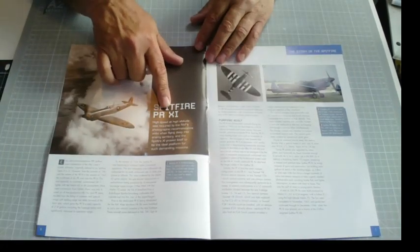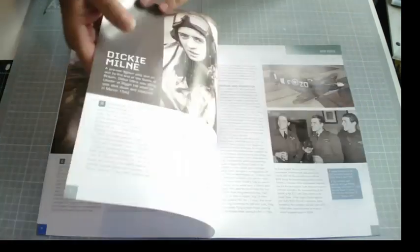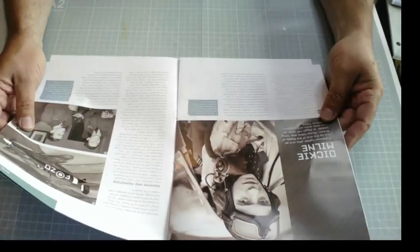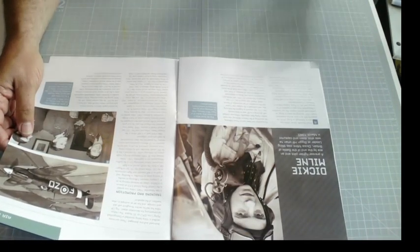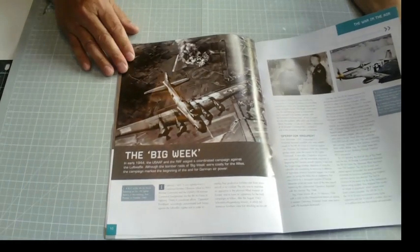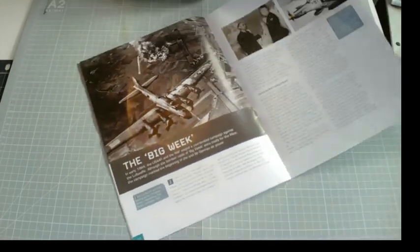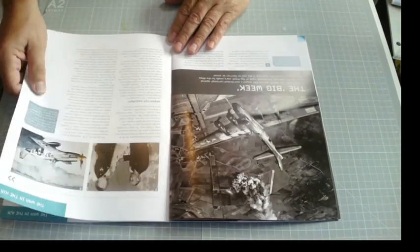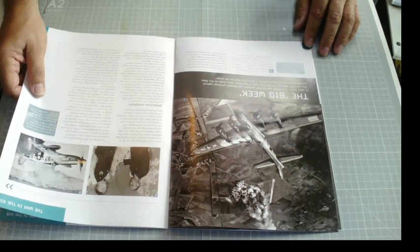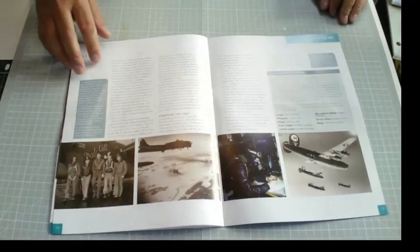Issue 64's magazine includes Bomber Command taking the war to Germany - from 1942 onwards, Bomber Command began a deadly campaign that devastated German cities and industry. There's also an article on Spitfire photo reconnaissance - one of the models was actually painted light blue. And 'Dicky Milne' - a pre-war fighter pilot, an ace by the end of the Battle of Britain, was Wing Commander at Biggin Hill when he was shot down and captured in March 1943. Finally, 'The Big Week' - in early 1944 the USAAF and RAF waged a coordinated campaign against the Luftwaffe. Cracking articles.